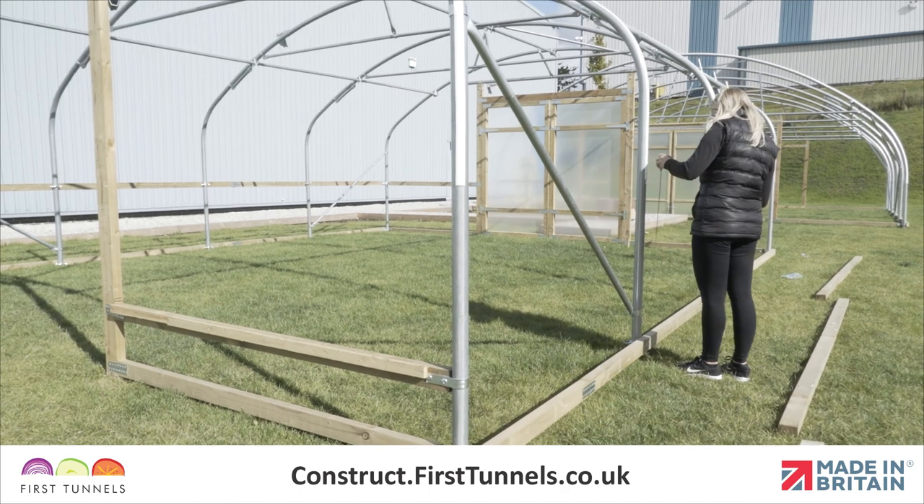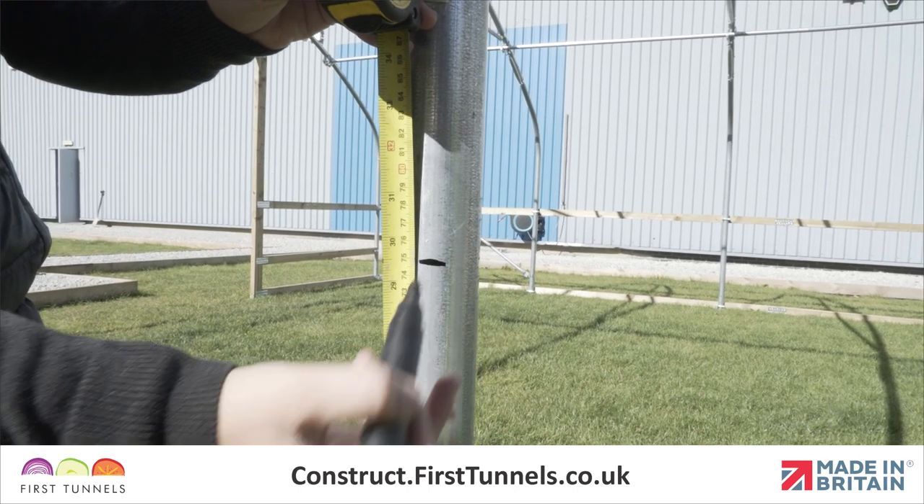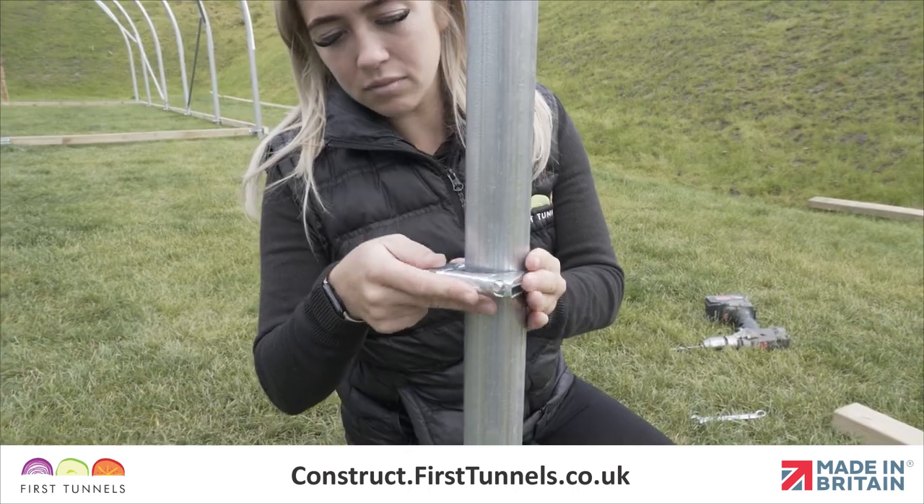To get started, measure from the top of the base rail up the hoop and make a mark at 75cm. Fit a corner clamp to the corner hoop.